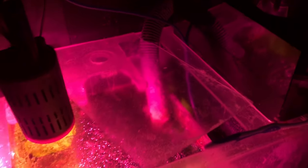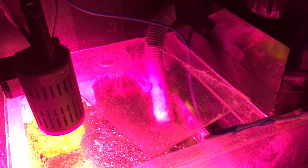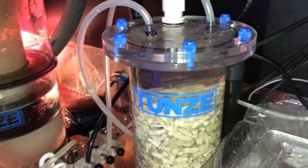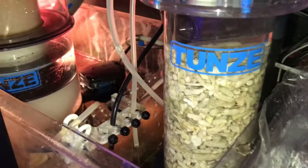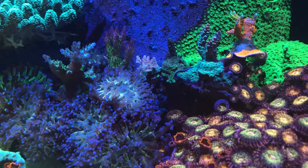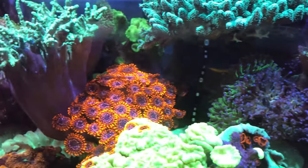I use BRS citric acid for the Tunze 6040s. Quick shot of the sump — I definitely run a dirty sump. The refugium light is a Kessil H160. I'm looking into picking up an algae reactor hopefully this winter. The skimmer is a Tunze 9415 and it's about due for a cleaning. On the other side is the calcium reactor — it's on but the CO2 is currently offline, so I'm back on manual dosing alkalinity. To the right is the five-gallon Kalkwasser container and here's the SPS valley area.